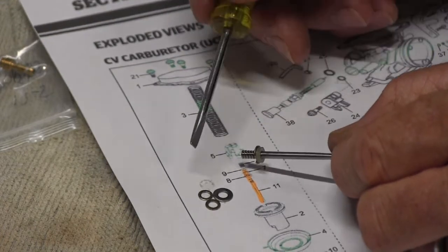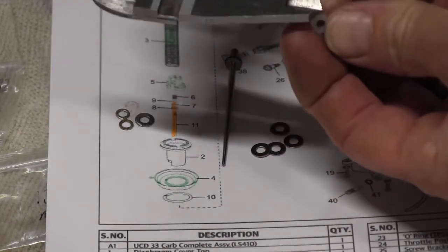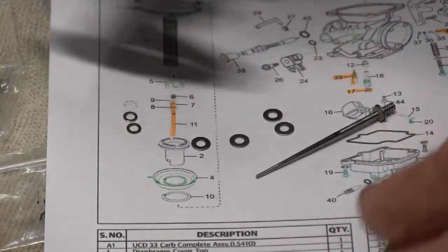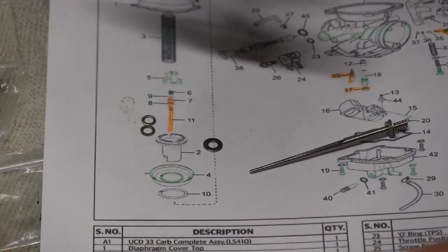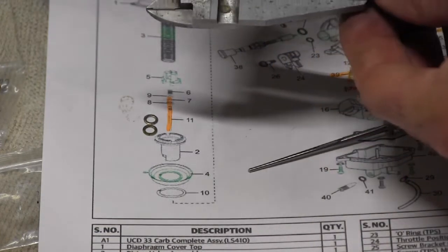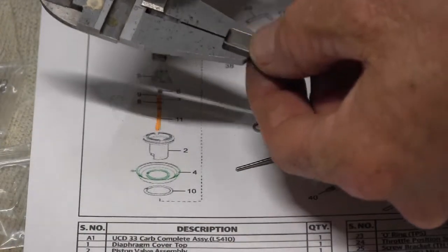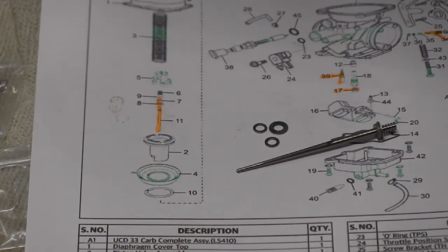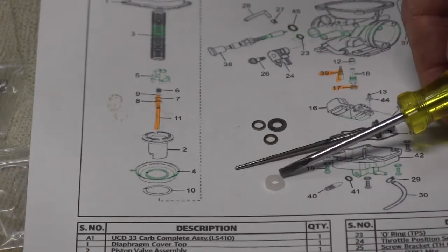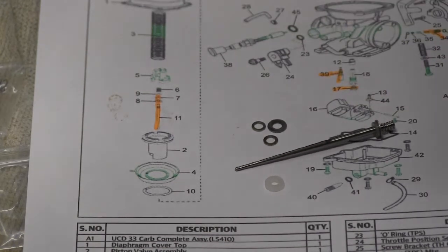These are the little shims that were added to make the mixture richer to suit the exhaust. Measuring them up: the plastic shim is 1.6mm, and each metal shim is 0.5mm — so there were three metal shims totalling 1.5mm previously. I'm going to replace those three metal shims with the one little plastic washer that came with the Six Sigma kit, which is equivalent and a bit neater.